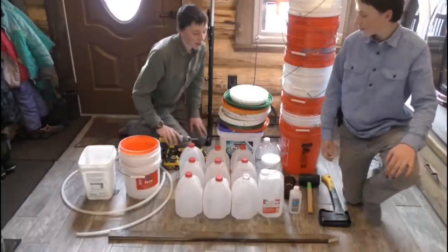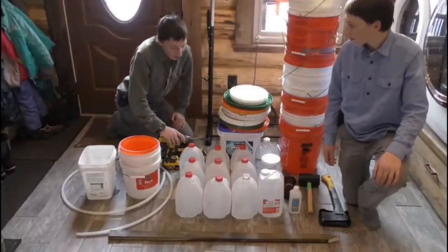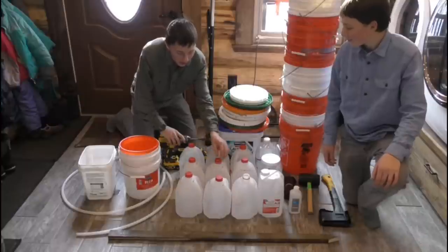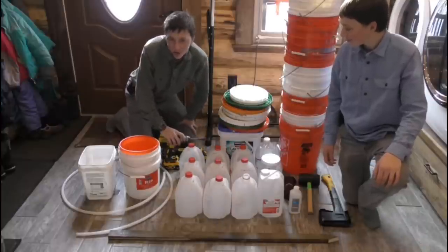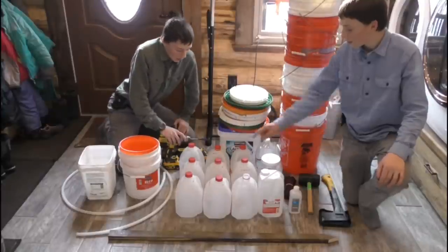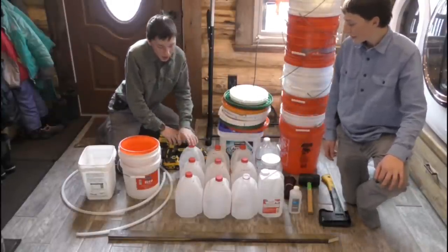First, these are all the stuff we need to tap birch trees. We have these jugs — these are going to be our pails or jugs that are going to collect the sap. They're going to be hung on the trees and collect the sap in here.